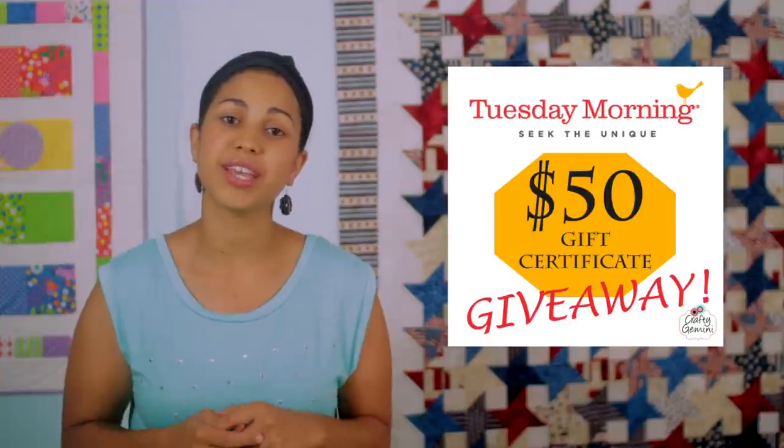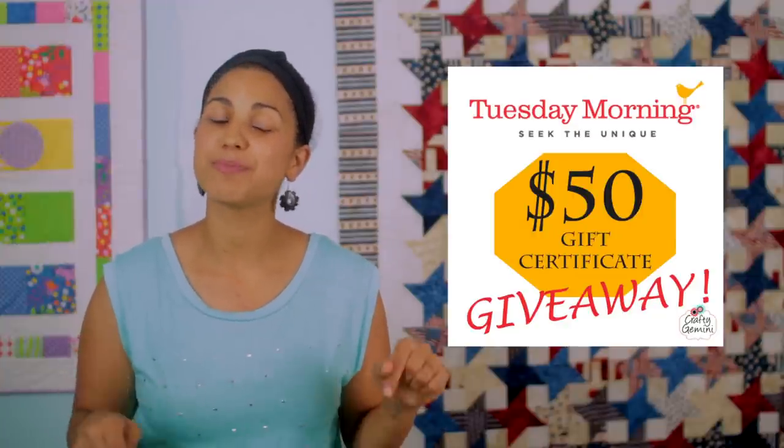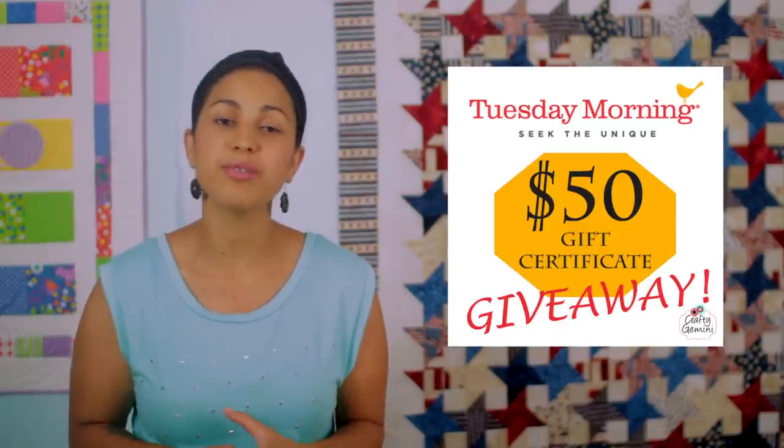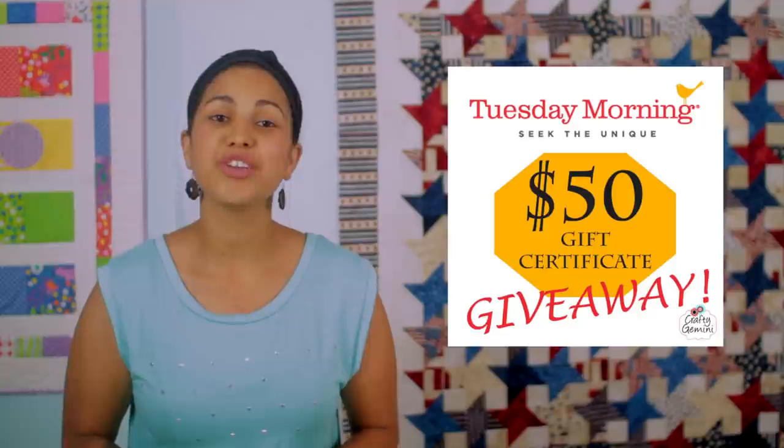Thanks again for watching. And remember, if you want to enter for your chance to win a Tuesday Morning Gift Certificate, make sure you open the description box below this video. There's a link to my blog there where all the details will be posted for you to enter to win your Tuesday Morning Gift Certificate. Thank you all for watching — I hope you enjoyed the video, and I'll see you next time. Bye!